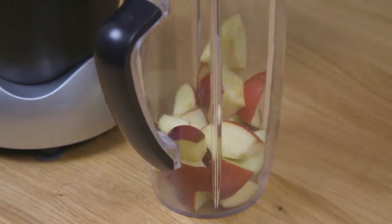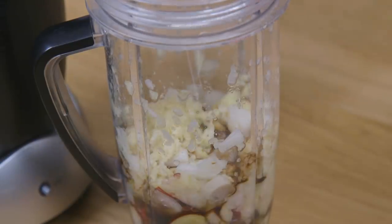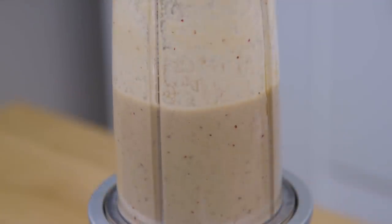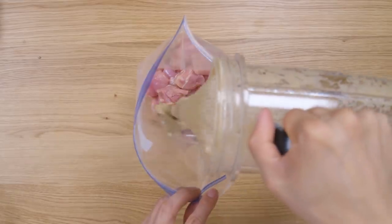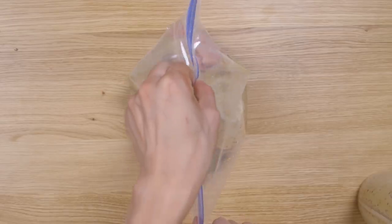In a blender or food processor, combine apple slices, onion, soy sauce, chopped garlic cloves, ginger, honey, sake, and blend until it's all one consistency. Next, prepare your chicken thigh by cutting into small cube-sized shapes, then add it to a plastic bag, then pour your marinade over. Seal tightly and fully coat your meat to marinate it overnight in the refrigerator.